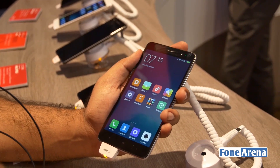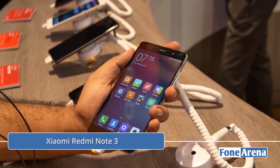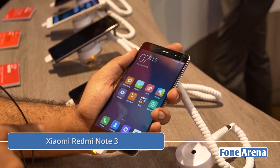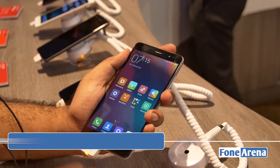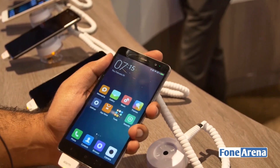Hi guys, this is Varun here from 499. We have the Qualcomm Snapdragon version of the Redmi Note 3 from Xiaomi here at the Qualcomm booth. This phone is coming soon to India — we thought we'd give you a quick hands-on from Mobile World Congress. It's launching in India in March, and I'm sure it's at a very attractive price too.